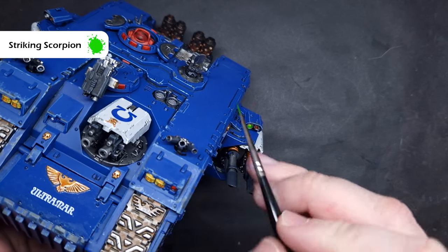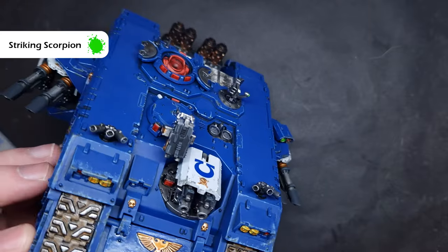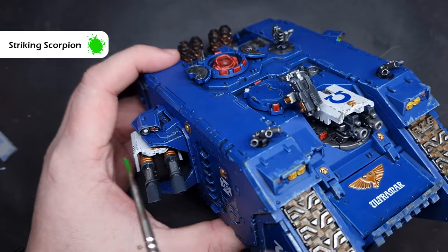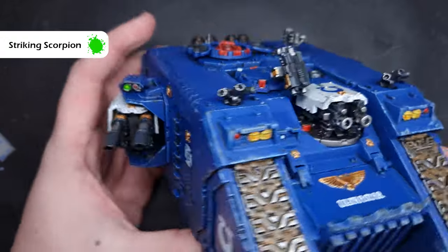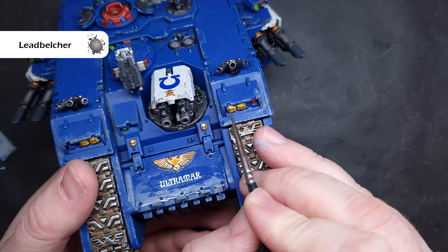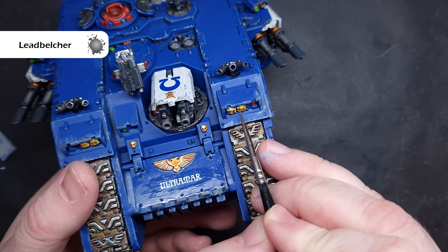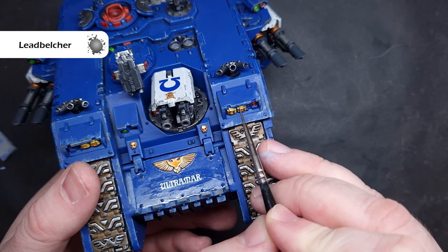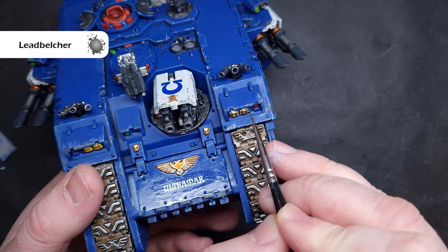I want to put some green lenses on here as well just to differentiate from the red. The colour I'm using is Striking Scorpion Green, which is a very very bright almost fluorescent green - I think it looks really nice as targeting lenses. We'll finish off just with a little bit of Lead Belcher painting the frames of the headlamps. If you do make any mistakes it's really easy to just paint that particular section with Corax White and then put the Iyanden Yellow back over it.